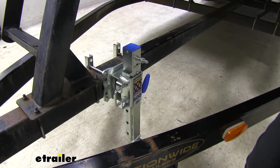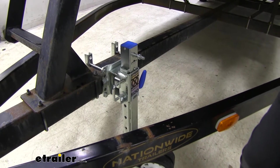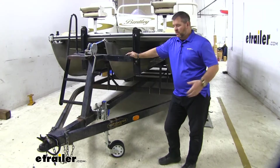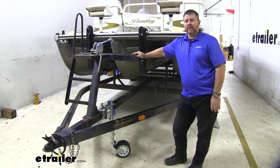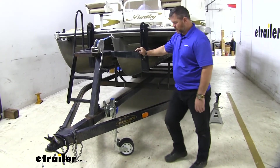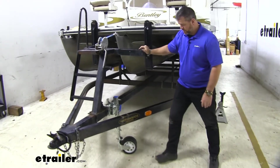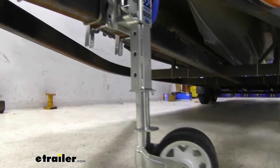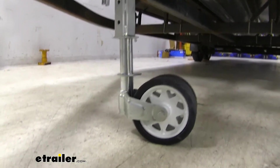Now as far as our weight capacity, we're going to have an 1,100 pound max. That's going to be a static load, which means when it's sitting still like this. Now with our jack at the movable height adjustment setting, it's going to make it a lot easier to move the tongue of our trailer around. As you can see, having the larger dual wheels on it with the rubber traction makes it easy.